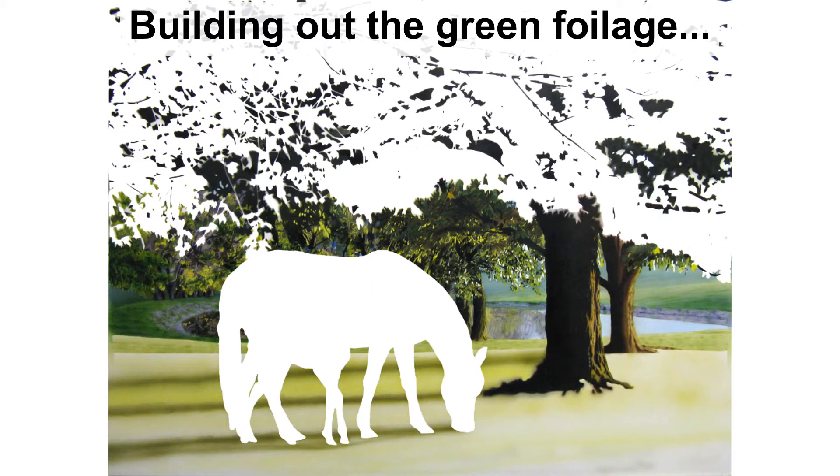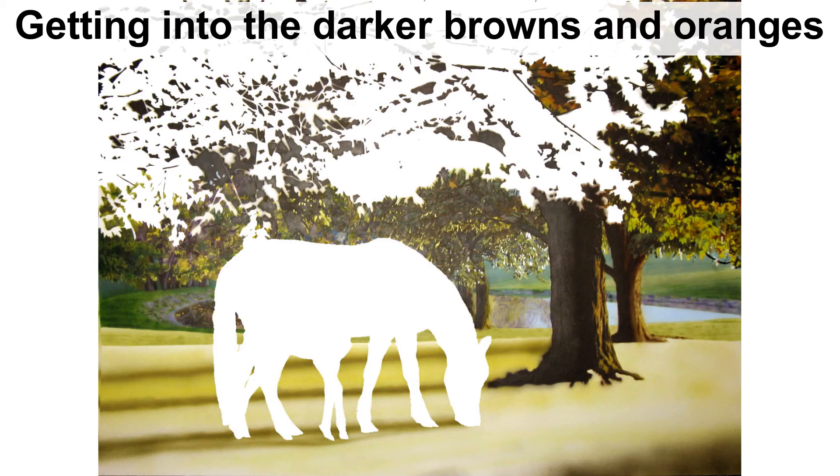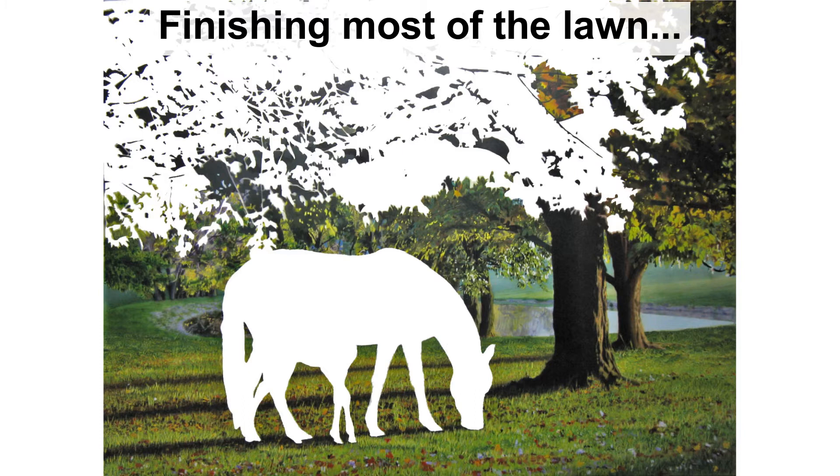Then we'll do more of the mid-greens, filling up the background. You can see I'm starting to put some of the shadows on the ground around the horses and some of the browns on the trees. Now we're doing more of the browns up into the leaves — the deep, desaturated oranges, not really the pretty leaves; these are the background leaves. Then we finish up the grass around the horses and some of the leaf litter on the ground around them.